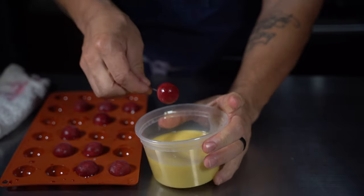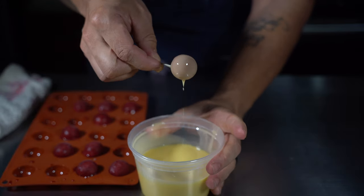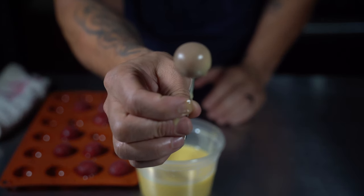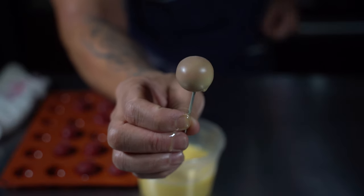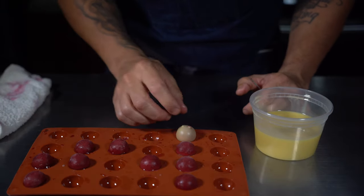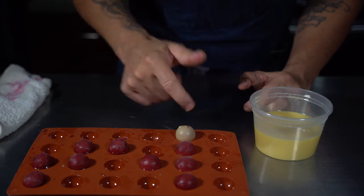We're going to dip right in: dip, swirl, release, then drip the rest off. I can already tell this is perfect — the shell is going to be nice and thin, no fuss. People love these things, and over the years I've figured out how to optimize them. A lot of people make the mistake of making the chocolate or cocoa butter layer too thick.